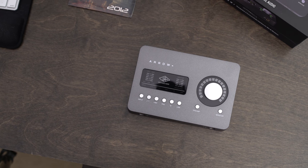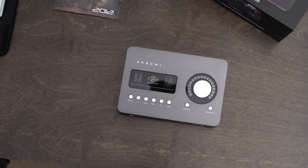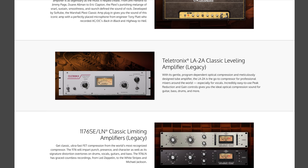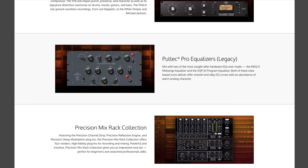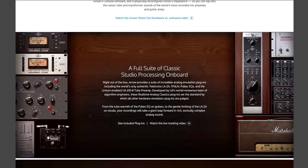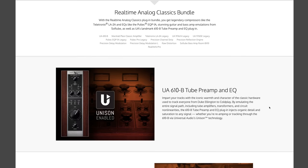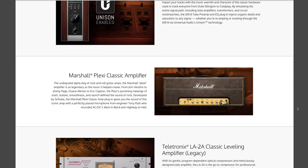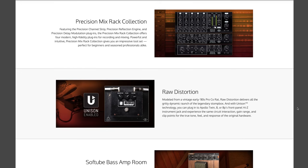Right out of the box, you get a bunch of analog emulator plug-ins, including the world's only authentic Teletronix LA-2A, the 1176LN, a bunch of Pultec EQs, and the Unison-enabled UA 610B tube preamp. Online on their website, you can expand your plug-in library massively. I myself own almost every plug-in that they have — I've been collecting them over the years and it really makes a great recording studio.